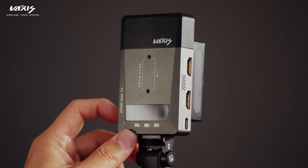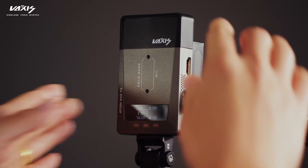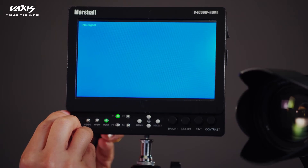On the Atom 500 TX, you're going to connect the Atom 500 TX to the camera via the HDMI cable and connect the HDMI loop out to an external monitor. This is important because we'll need to see the Atom 500 getting a signal before we can connect the USB drive in.